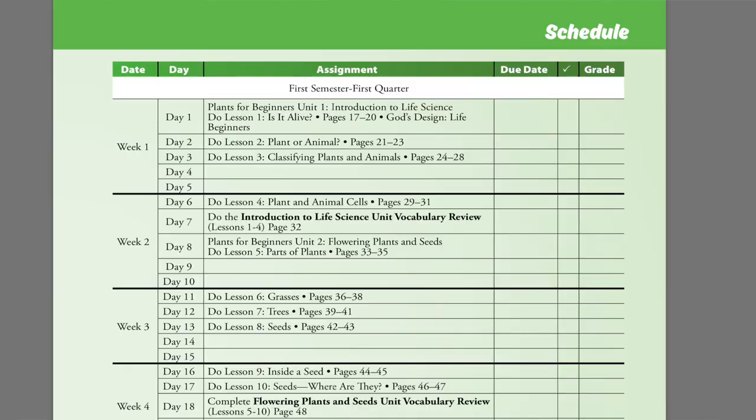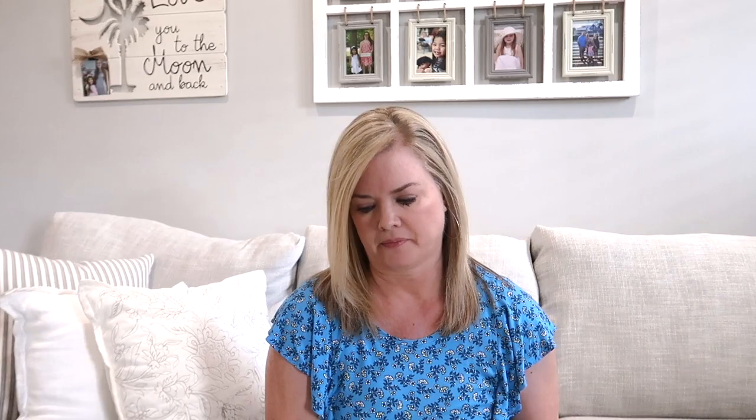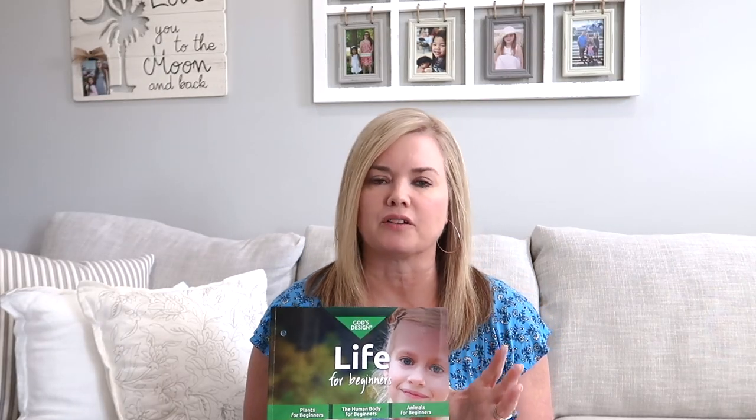This book is laid out where they would do science three to four days a week — it just kind of depends on the week as to how it's laid out. Of course you can do it any way you want to; that's just the way they have it laid out. They have it with checkboxes where you can check off when you do it, like all of the other Master Books curriculum that you may be familiar with already. I do really like that.